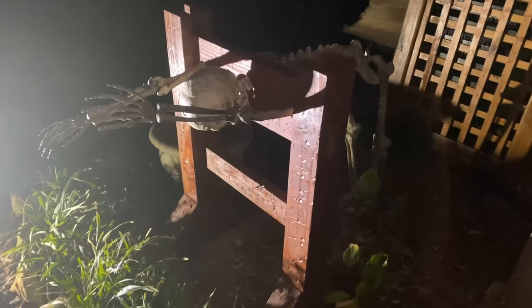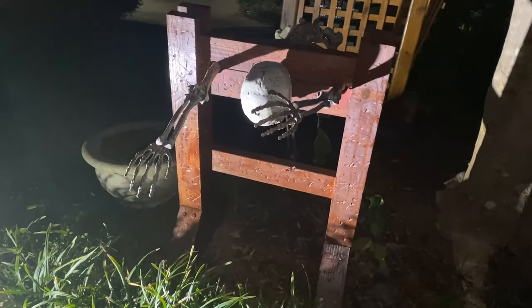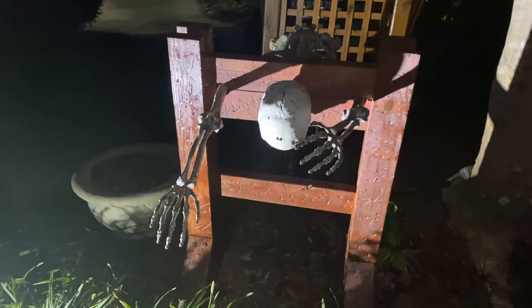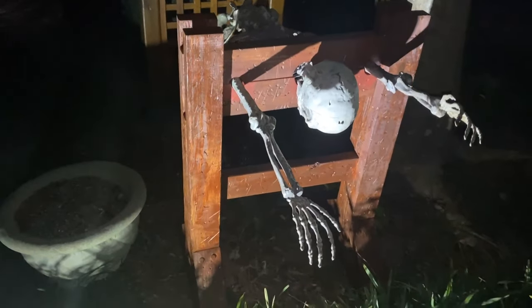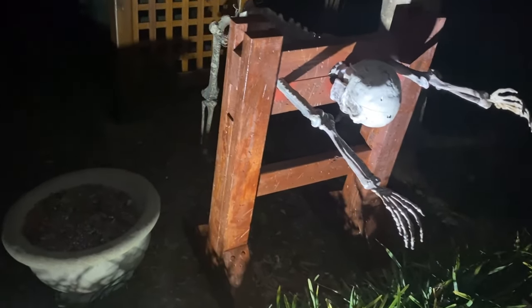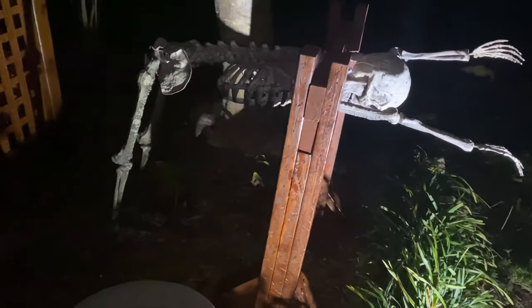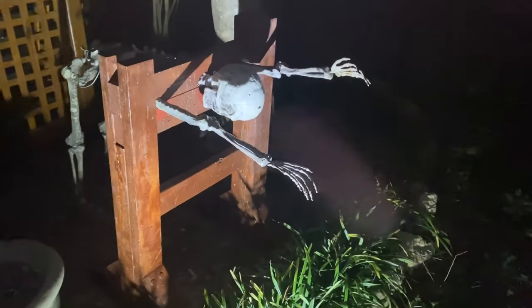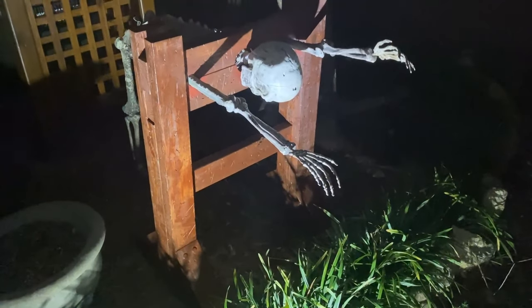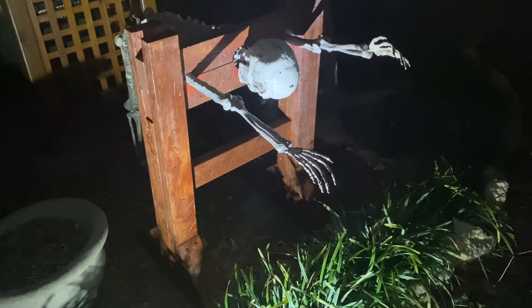Check out this Halloween prop I just made. It only took me two days to make this stockade, and best of all it's only made with two-by-fours — with the exception of the skeleton of course. Watch my video and I'll show you how you can make this really cool Halloween stockade with that skeleton stuck inside it.